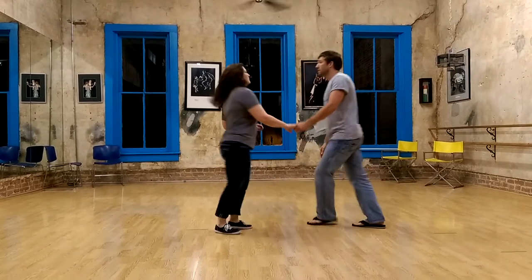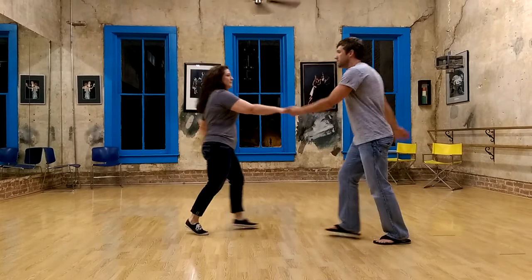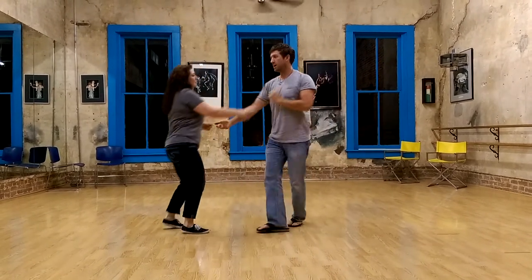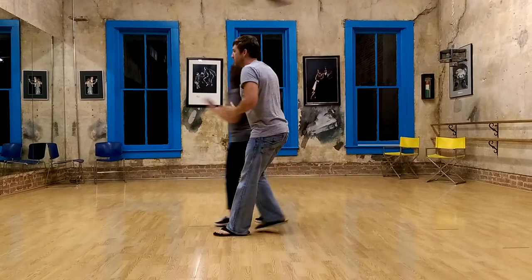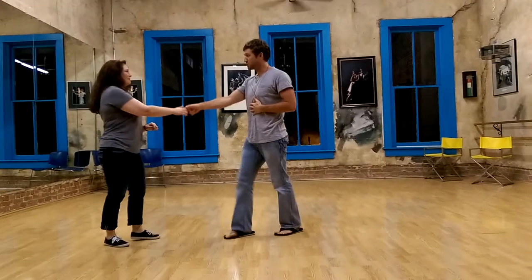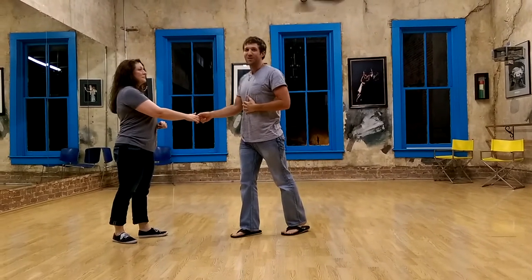So the whole thing — we'll go from over here. One, two, three, and four, five, six, seven, and eight. One, two, three, four, five, six. Tuck seven, eight. Turn nine, ten. Grab that extra in. And there we go.